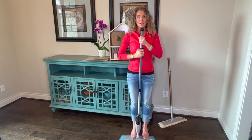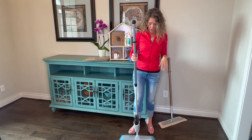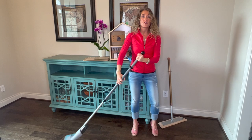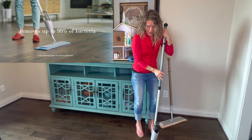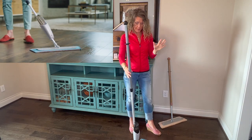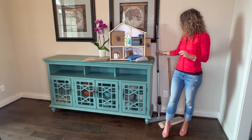You put your feet on the base, lefty-loosy, bring it up to about nose-chin height, and then righty-tighty, okay? So you can be mopping, but when you're ready to spray, you bring it up to 90 degrees and just push down, and then you're going to have that added moisture to continue your mopping. Let me show you close up how to assemble it.